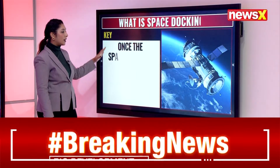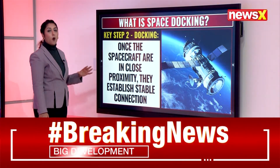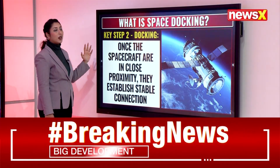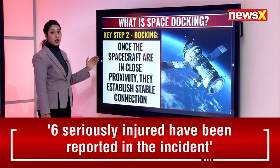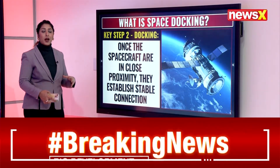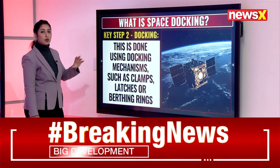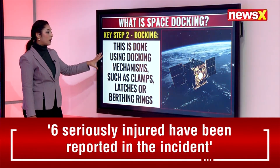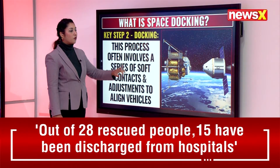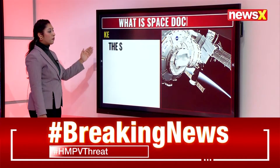This is a very technical and precise activity. Once the spacecraft are in close proximity they establish a stable connection. This is done using docking mechanisms such as clamps, latches, or birthing rings. The process often involves a series of soft contacts and adjustments to align the vehicles.